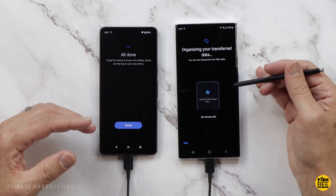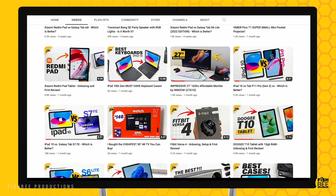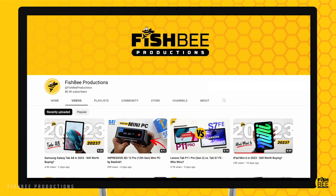While the old phone is organizing transfer data, you can unplug the cable and start testing out the new phone to make sure everything's on there. If you've made it this far into the video, you may want to say thanks by subscribing, and don't forget to give a thumbs up if this video was helpful. This is Brian from Fishbee Productions — thanks for watching and I'll see you on the next one.